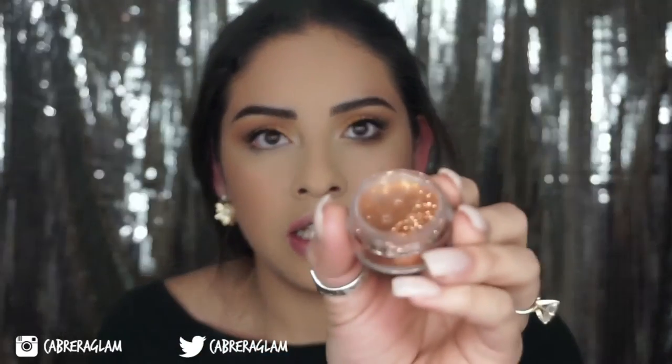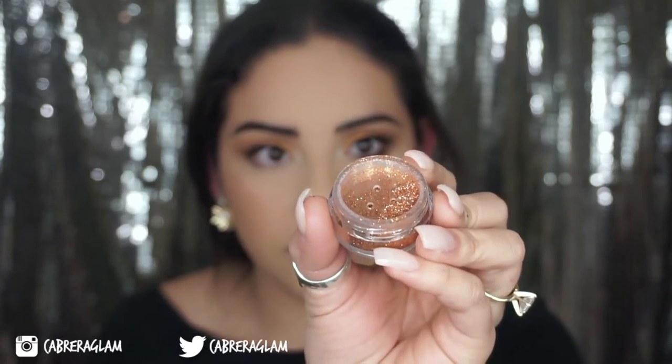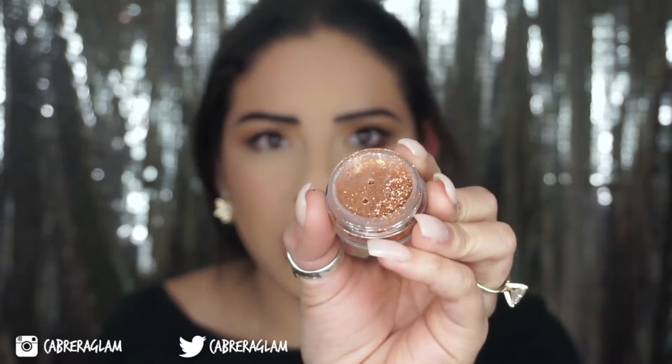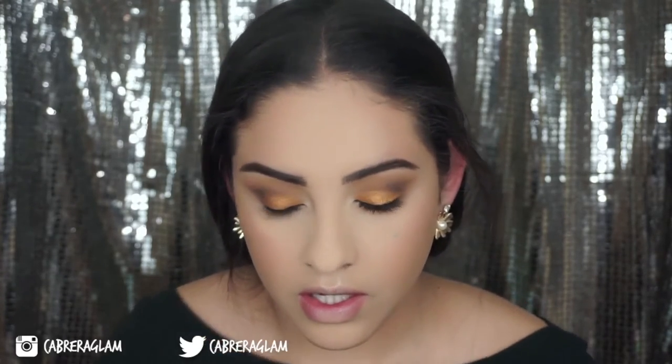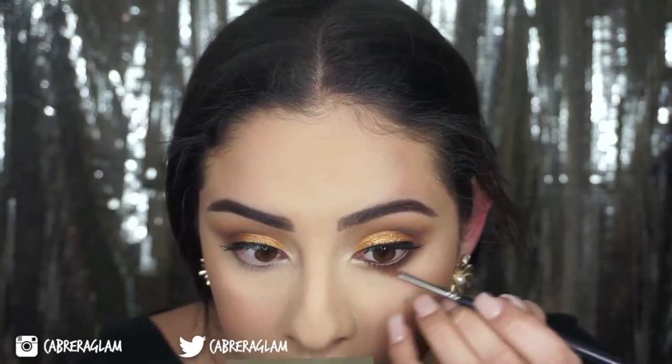What I'm going to do next is a trend that I've been seeing a lot — it's where they have glitter dripping down from your lower lash line. So I'm going to take this really pretty rose gold glitter from Mika Beauty and mix it with some Mixing Medium from MAC. I'm going to take it on this thin paintbrush and draw little drip lines.